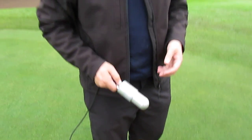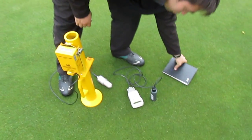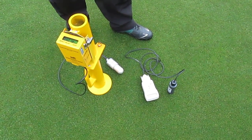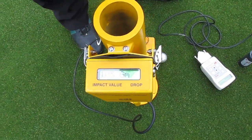Combined with that, we also measure soil moisture — obviously the two are closely linked; the wetter the green, generally the softer it is. We measure in a grid of nine across each green, measuring both surface firmness and soil moisture.